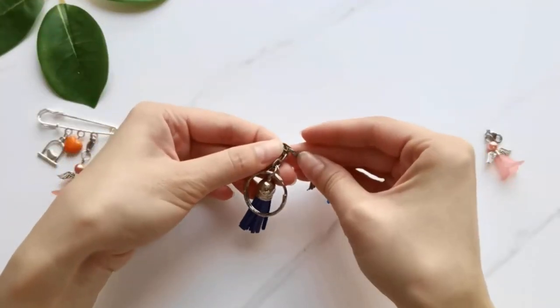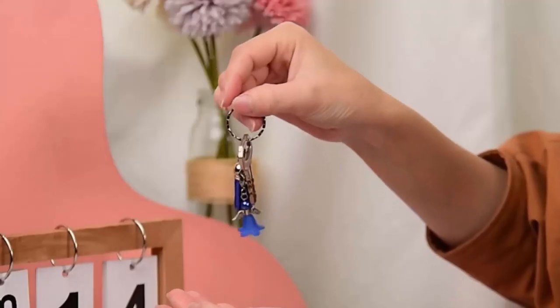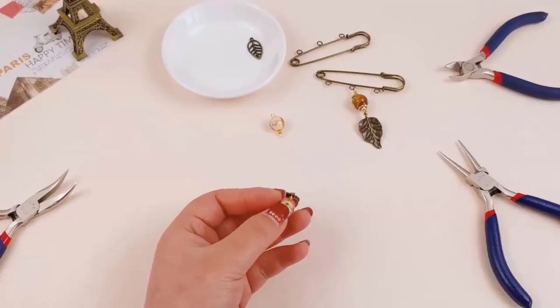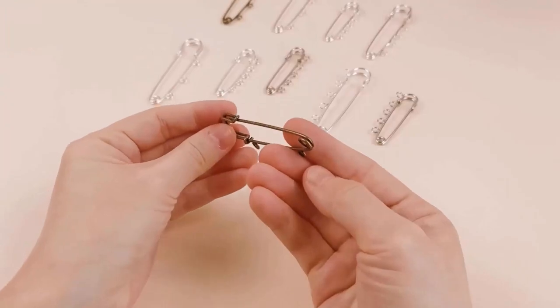They can not only fix clothes but also adjust key chains and ear rings to a proper width. The brooch plays a decorative role and allows you to enhance your creativity. They are made with iron to provide a long-lasting experience and are available in different colors and sizes.